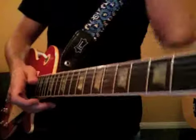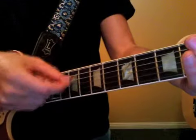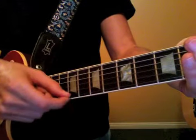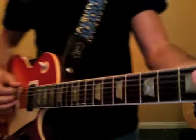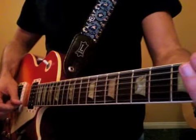Okay, so let's start with the string names. E, A, D, G, B, E. Again: E, A, D, G, B, and E.